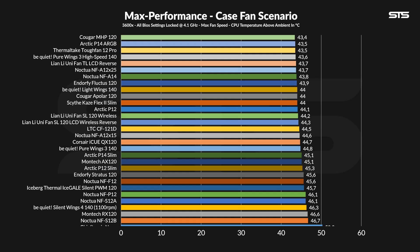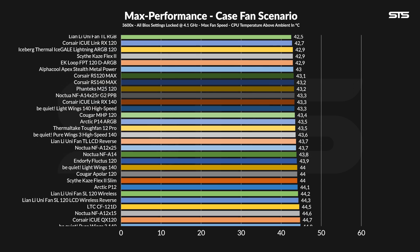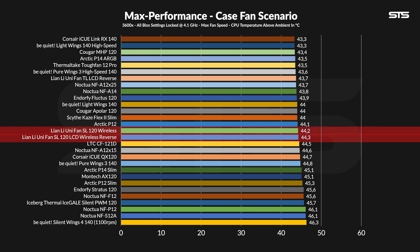But it kind of doesn't. Letting both spin at max on our case simulator ended up with both of them being just a fraction of a degree apart. The wireless reverse one is lower, but 0.1 degrees C above ambient isn't even close to outside of the margin of error. On the bigger scale, however, it just doesn't look particularly good for any SL fan in general.